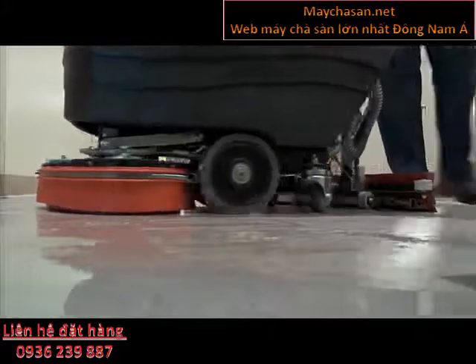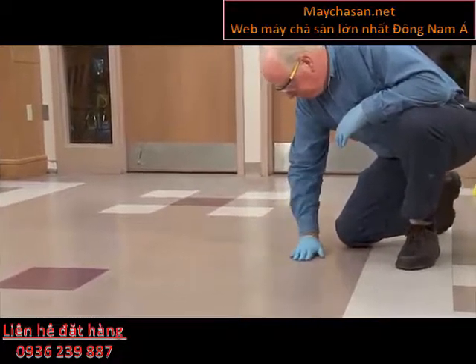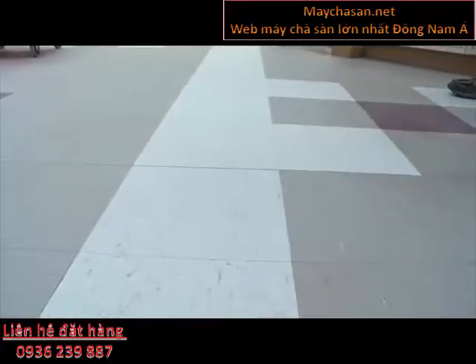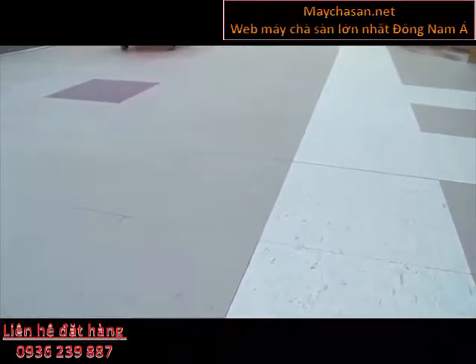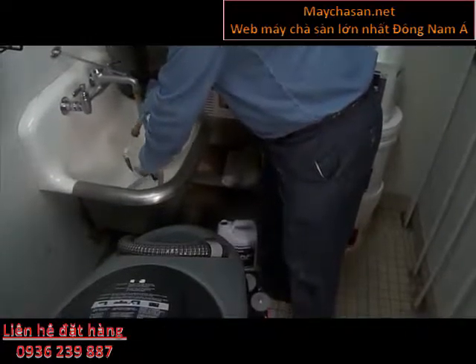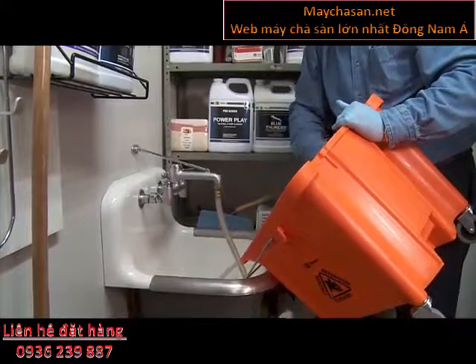Stripping can also be done with an automatic scrubbing machine. Apply black strip pads to the auto scrubber and, if possible, adjust pad pressure to maximum setting. Apply stripper solution to the floor liberally with a wet mop, then use the double scrub technique. Allow the chemical to work — typically a minimum of 10 minutes. Floors with heavy finish buildup may require longer dwell times. Scrub the floor walking at a slow pace, with the squeegee blade up and the vacuum off.